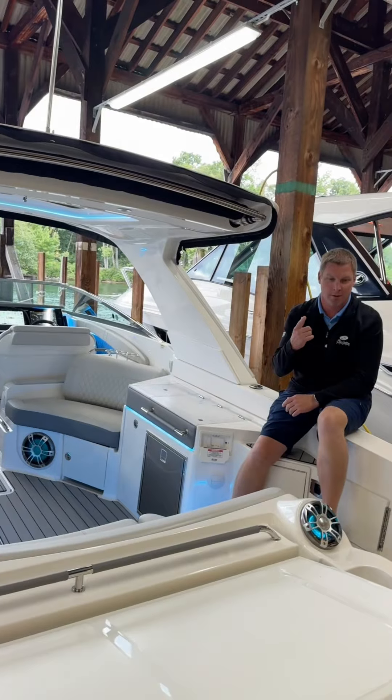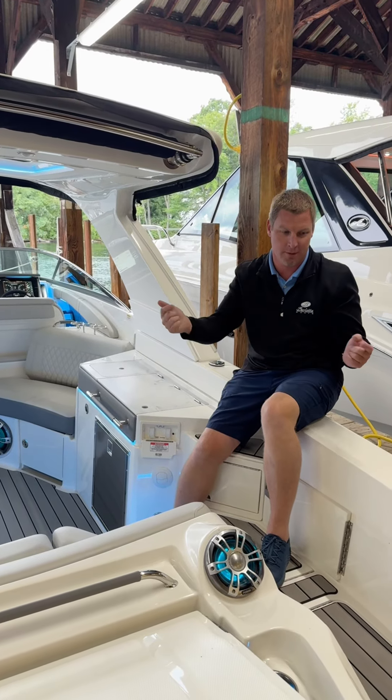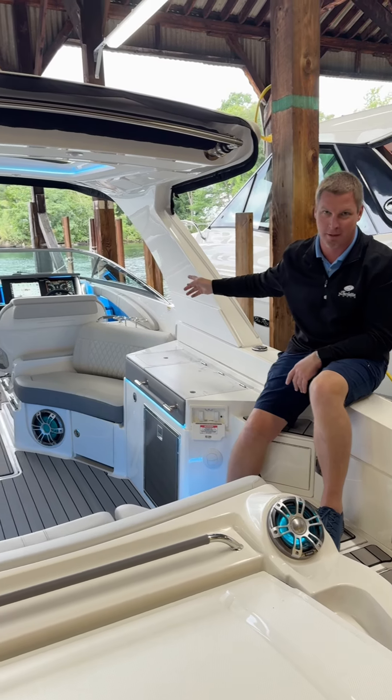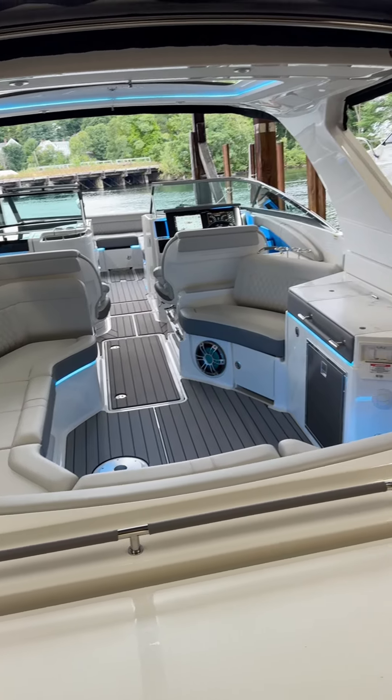Another thing to notice: I held the button to make sure it came fully up. The reason is all the safety switches inside the platform require it to be all the way up — if you don't hold it all the way up, the engine will not start. So that's another call we get. We're going to tell you to run the platform all the way up to make sure that it's fully up.